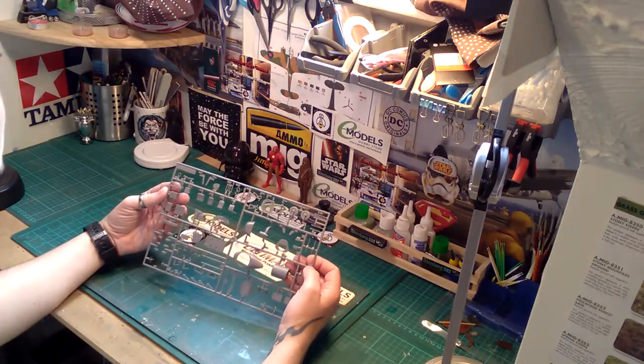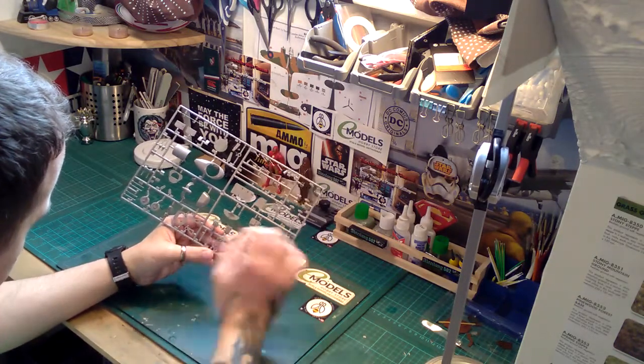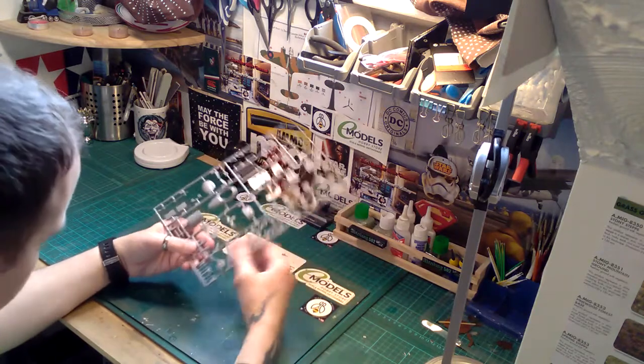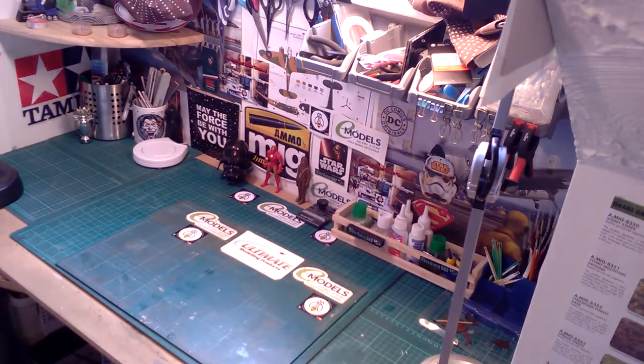Then you come on to Sprue B. You get your rear wheels which come in two halves, so you'll have to stick them together and remove the seam line. You've got the control stick, which is quite nice. The guns look very nice for a change — the machine guns in 1/48 scale are quite nice, although you'll have to drill out the barrels if you want them to look really special. They're not bad; I've seen worse details.